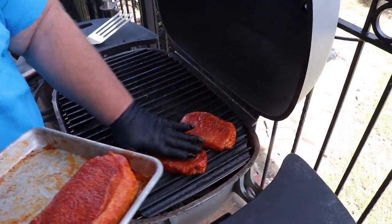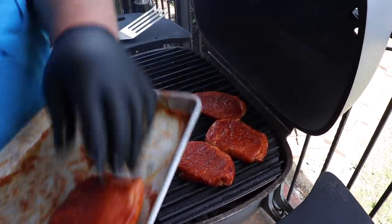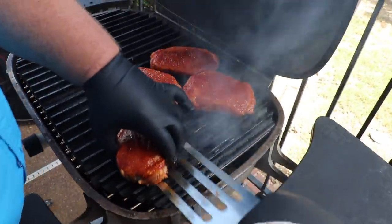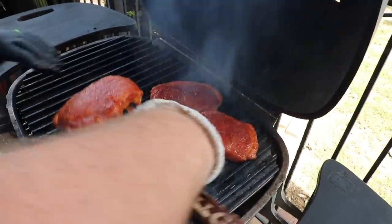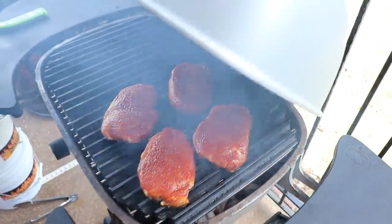I'm going to sear these chops for a minute and a half, then twist them another minute and a half, flip them, and do the same thing, then move them over to the cool zone. It's been a minute and a half, so I'm twisting these chops on the grill grates to get some nice sear marks. Nothing to it — smelling good, looking good. Lid closed and setting another timer for a minute and a half.